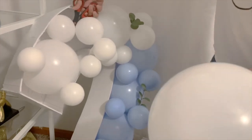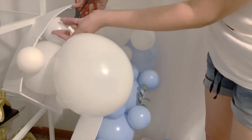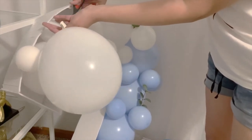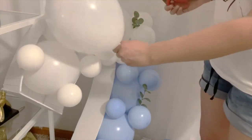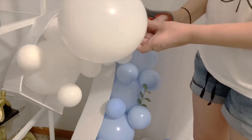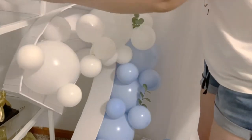So what I'm doing is cutting out the balloon that popped. You just have to be very careful because if not it's going to pop the rest of the balloons. You just want to make this as easy as possible and just replace the one big balloon or the small one that did pop.